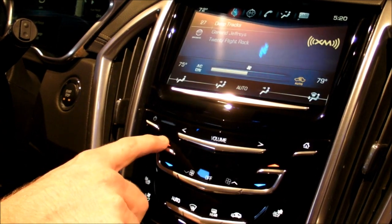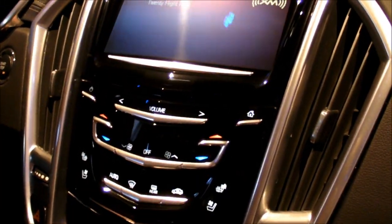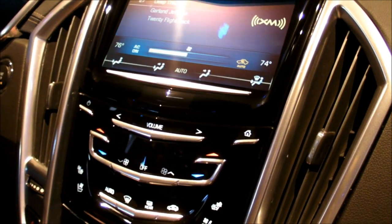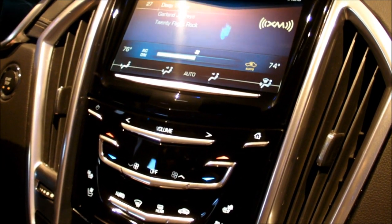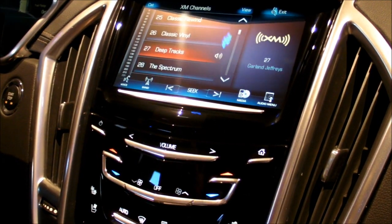So when I touch this, I'm now actually getting a pulse through that. You'll feel a little pulse coming through that tells me I've touched that. That is also happening up through here — I hit the browse button and I get that little pulse.